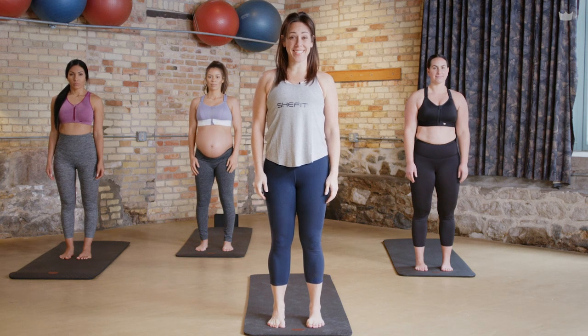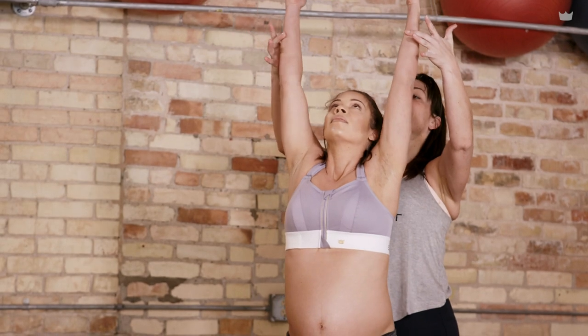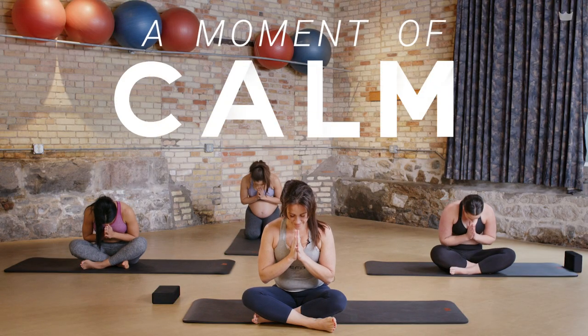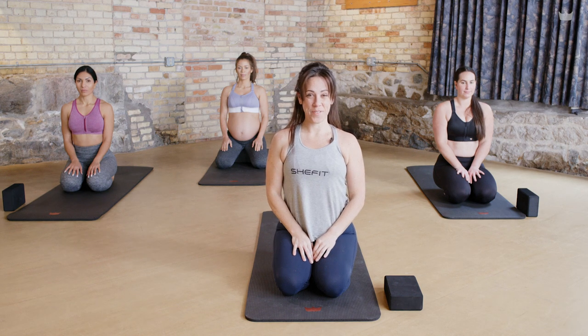Hi, I'm Katie with SheFit and this is A Moment of Calm. Here at SheFit we are all about support. So we've created 12 episodes of yoga and tips on how to break and find that little moment of calm in your day. You guys have been doing a great job following along with these videos so far.